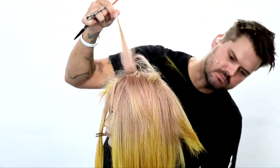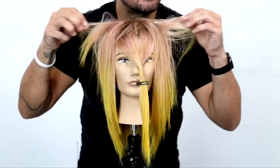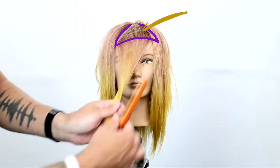So you can see that short-to-long layering that we created by over-directing everything forward. You can see the longer length in the back connecting into the back, and you've got the shorter pieces in the front with layers exploding everywhere already.